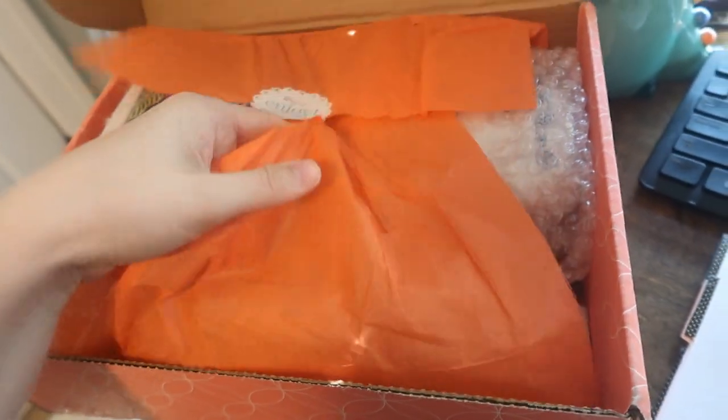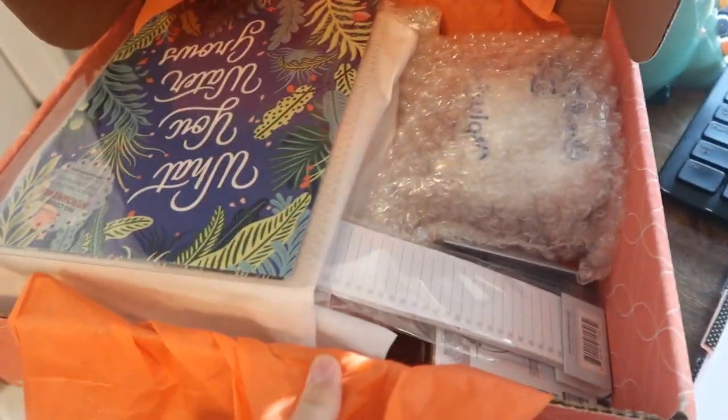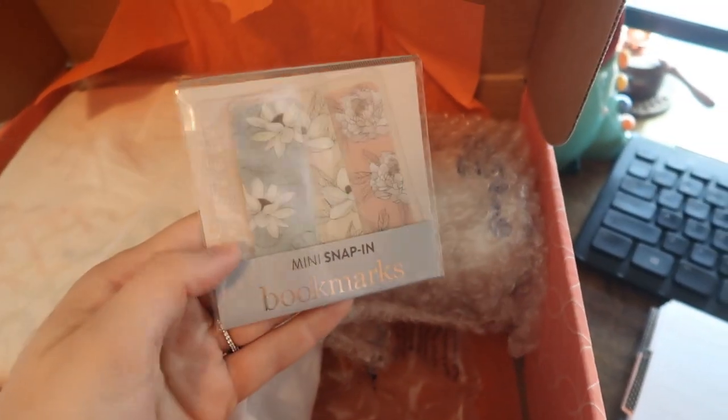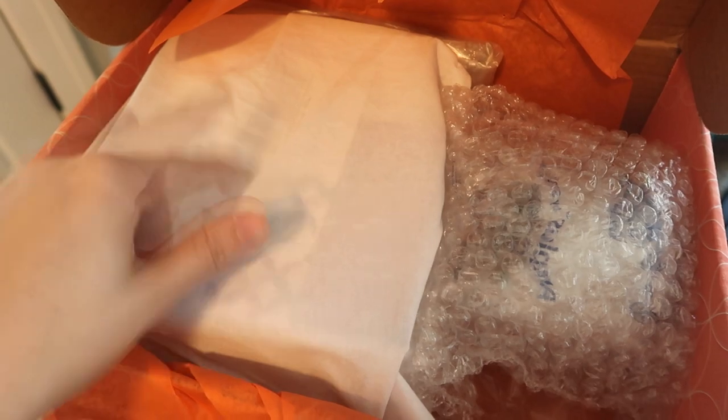I got so much stuff. I actually did a shop-along video where I picked everything out, so you can watch that. I got this beautiful cover, some sticky notes, a free pen, and these snap-in bookmarks. This is a planner, but this is my A5 folio — let's take it out.